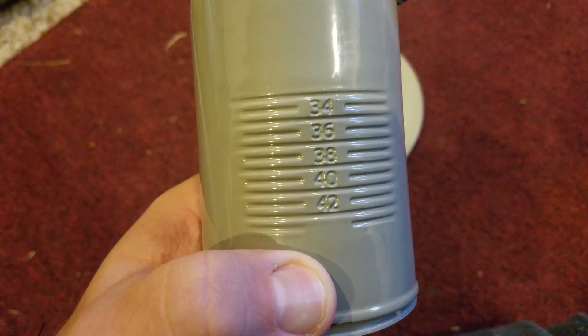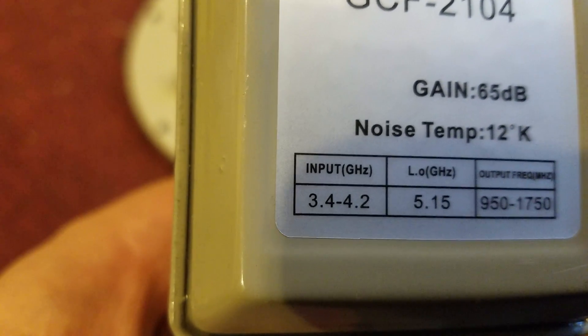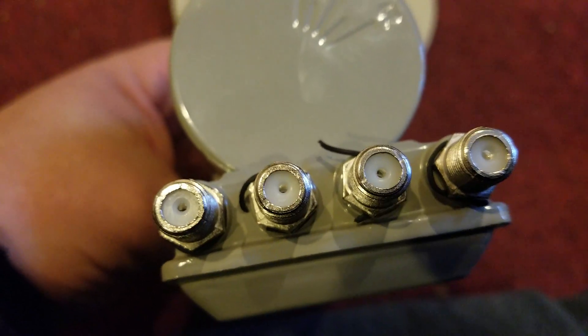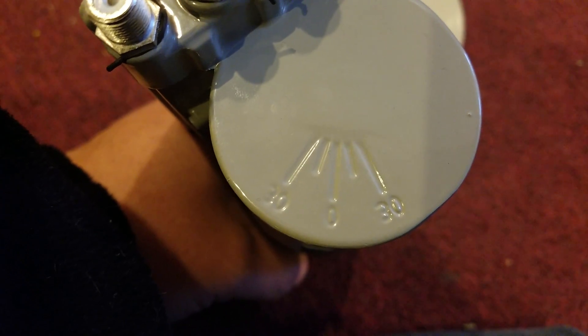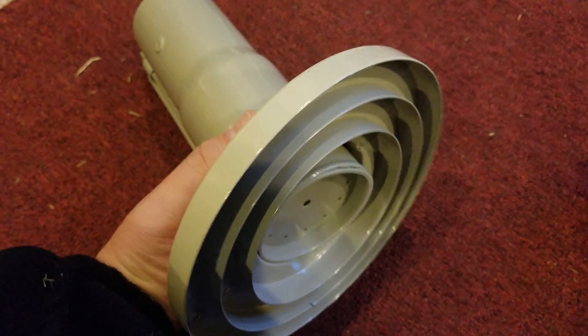This is my very first C-band dish and LNB that I've ever had, so I'm learning. It tunes the entire band — you can see right there, 3.4 to 4.2 gigahertz. It has a 5.15 local oscillator and outputs down, converting to the 950 to 1750 range. It's got quad outputs and also has an adjustment on the horn — thirty degrees to the left and thirty degrees to the right — for alignment of horizontal and vertical polarization with the satellite.